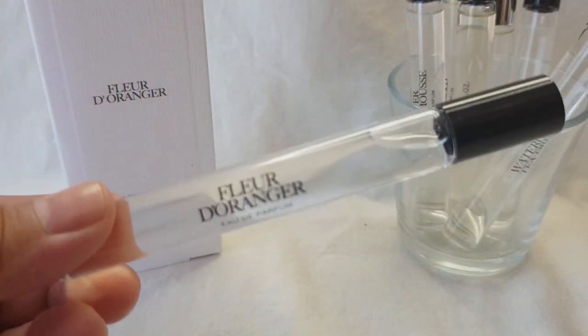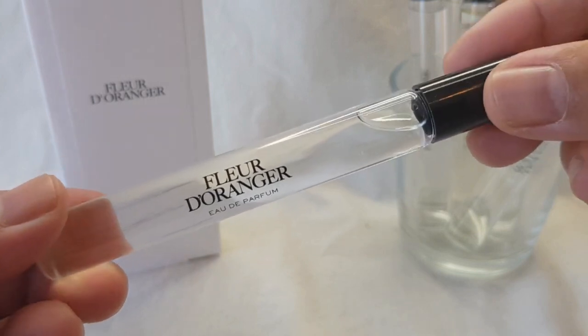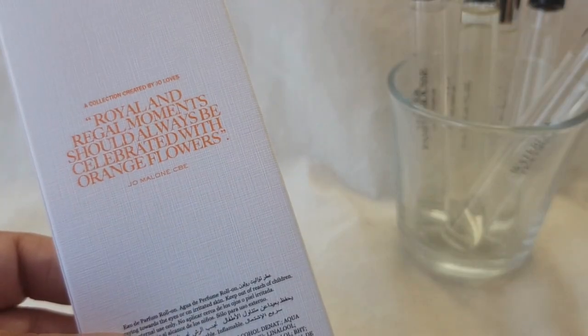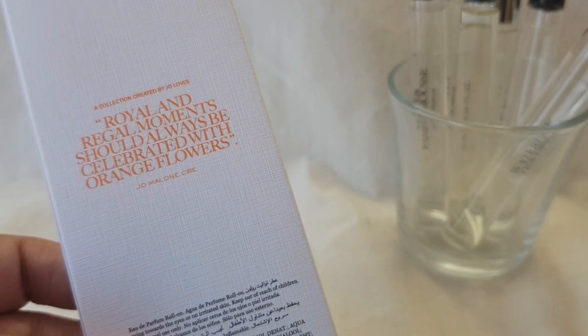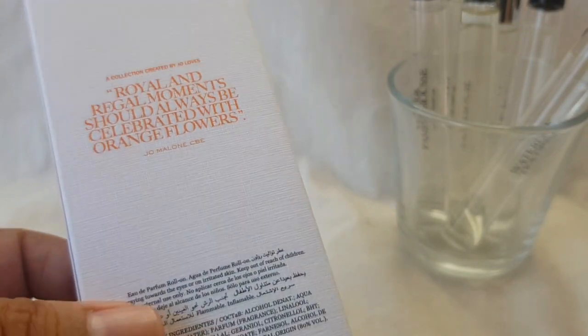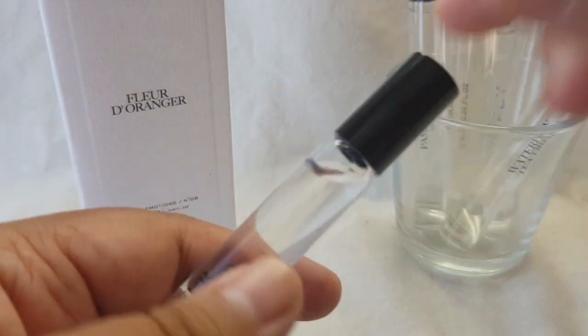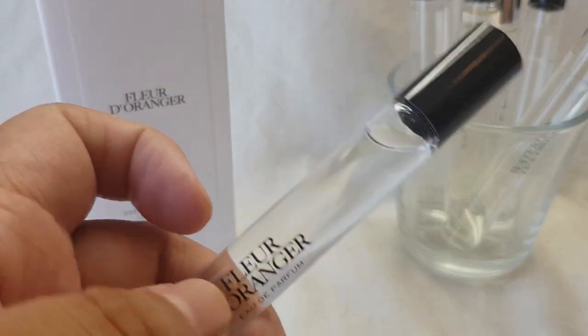So let's give this a try. I have no idea if this is going to work with these ones in particular, but I guess we'll find out. We have a Fleur d'Oranger here — or Fleur d'Oranger Royal — and the description says a regal moment should always be celebrated with orange flowers, so this is a lovely simple orange blossom scent.